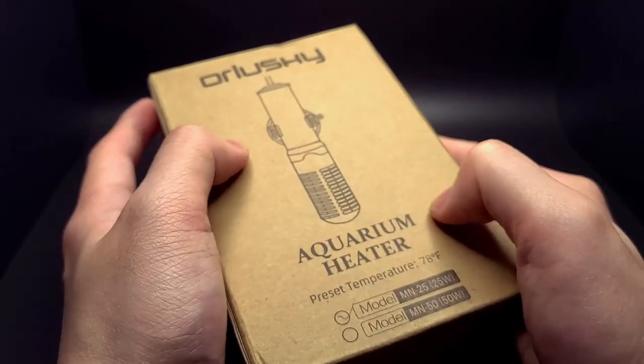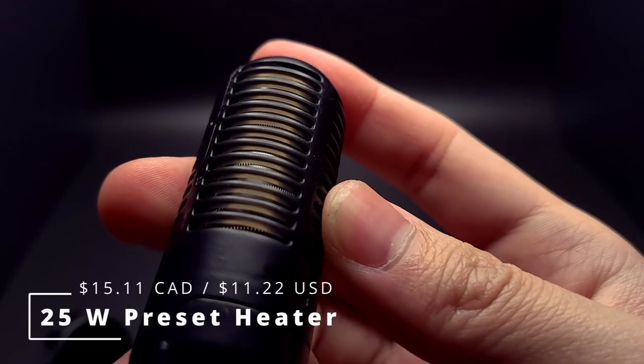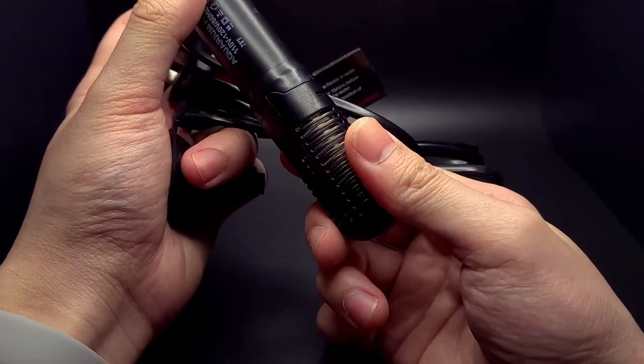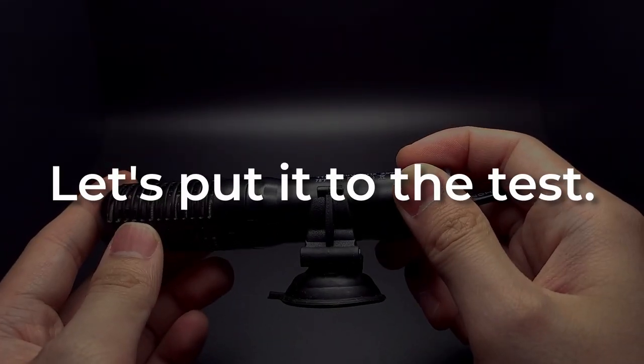Here we have a 25-watt heater that comes with its own guard. It heats the water to a precise temperature of 25.6°C and costs $15.11. However, one downside is that there is no way to adjust the temperature setting — it's an automatic heater specifically designed for small applications. Or is it? Let's put it to the test.